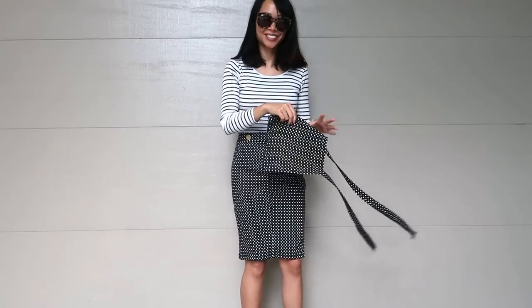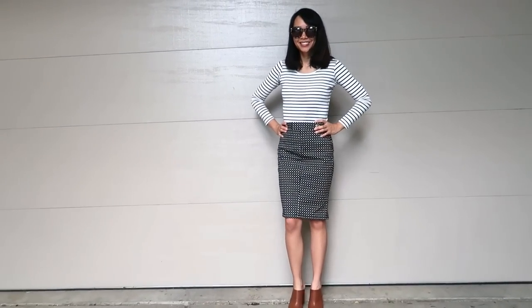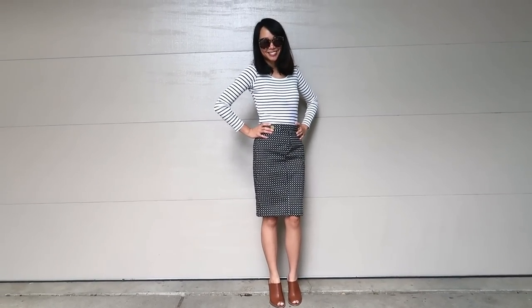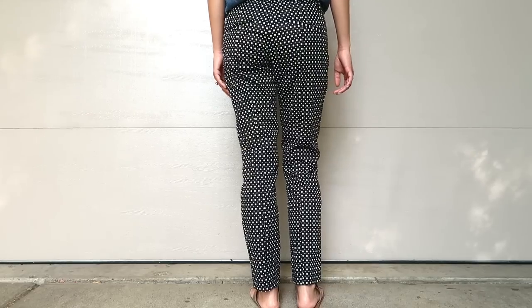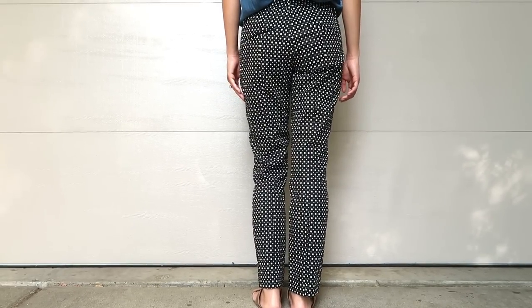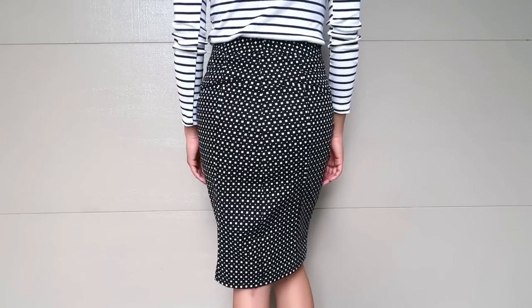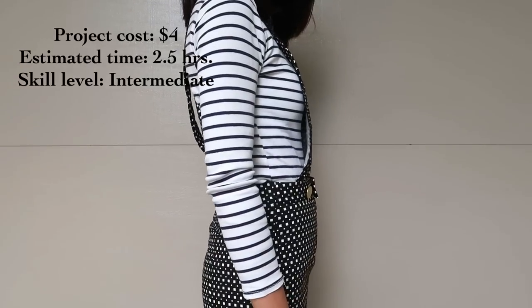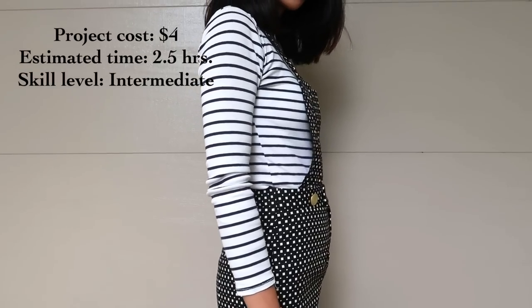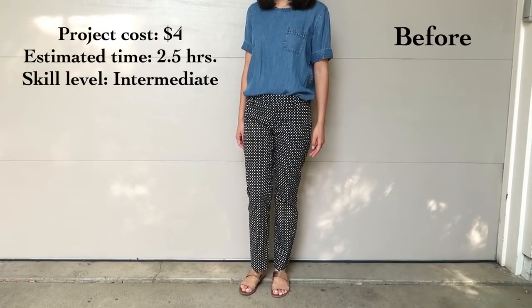So these buttons that I switched to — how do you pronounce buttons? Is it 'buttons' or 'buttons'? I always change it. But do you like the buttons I switched to? I feel like since the size is smaller and it's matte gold instead of shiny, it blended with the overall skirt more and wasn't as distracting. The project cost $4 just for the buttons. Estimated time was 2.5 hours and skill level is intermediate.